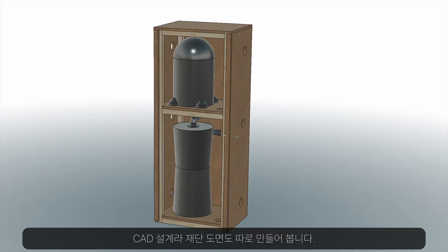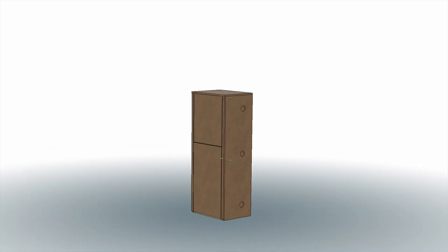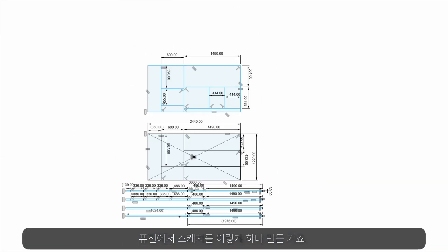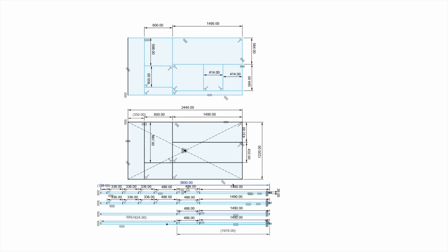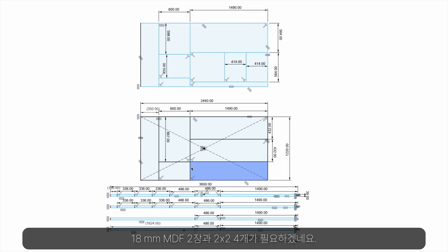With the CAD, I was also able to compose a cutting plan. In Fusion 360, I just made a separate sketch like this. I used two 18mm thick MDF sheets and four 2x2s to build this project.